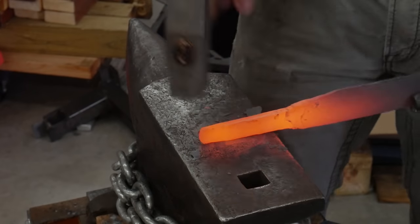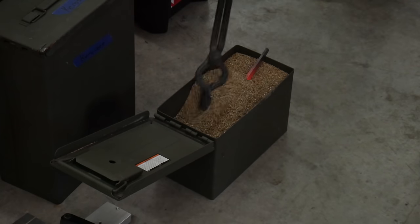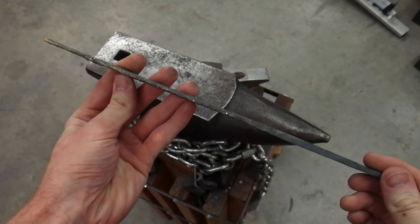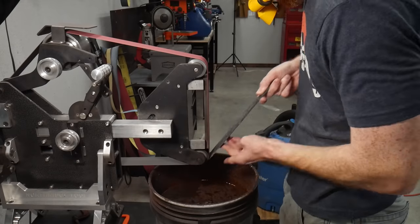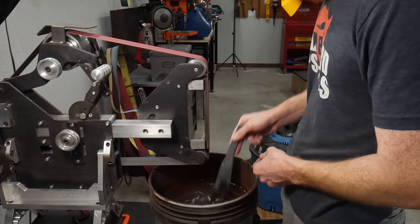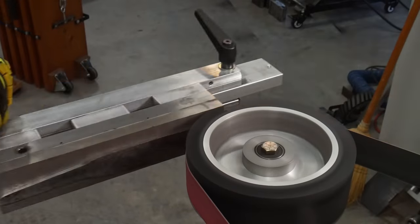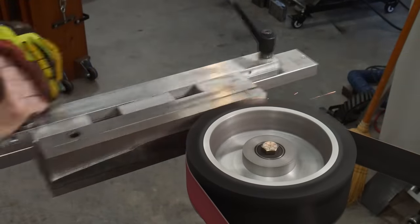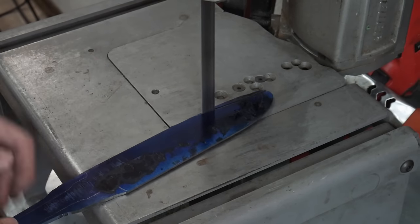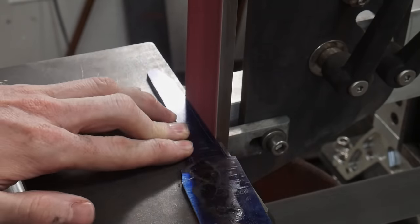Once I have my crude blade shaped out I focused on drawing out the tang, straightening everything up, and then annealed the blade in vermiculite. At this point I still think I can make a bowie out of it. I get to the grinder to clean up the forge scale on the blade, rough in the tang and shoulder area, and use the surface grinding attachment to get my ricasso fairly flat and parallel before tracing my blade profile and cutting out the bulk of excess material on the bandsaw.